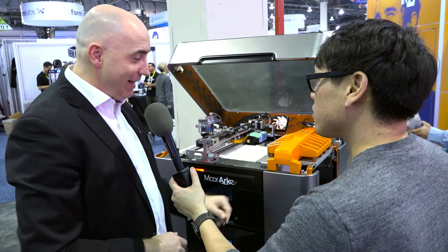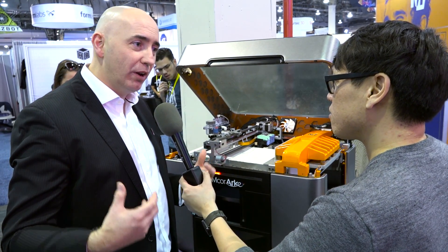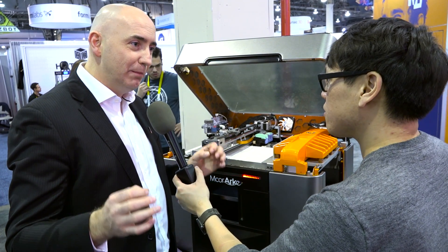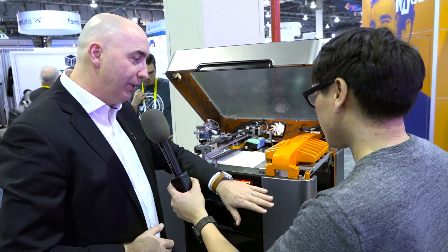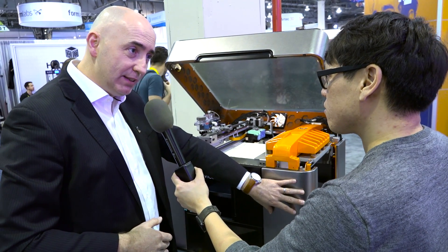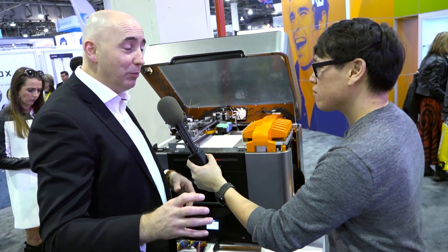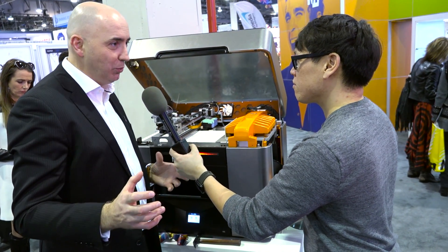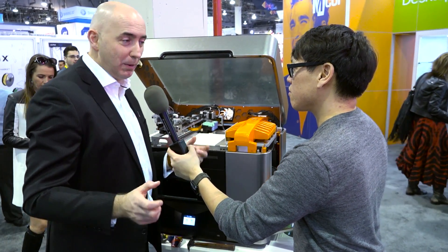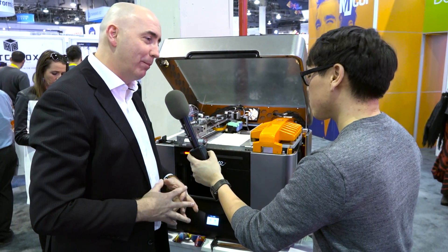The last thing is that 3D printers are all about customization, yet the least customizable thing is the printer itself. So this new printer comes in a selection of different skins. This is a brushed steel look; we also have a black and white carbon fiber and a wood type finish, so you can select what finish you want. In time, we'd like users to be able to upload their own images and get a personalized wrap on each printer.